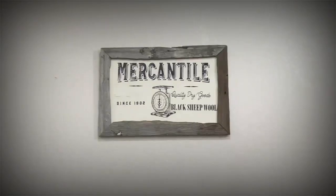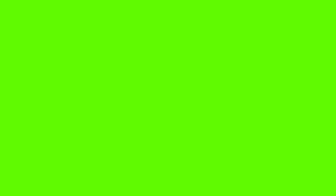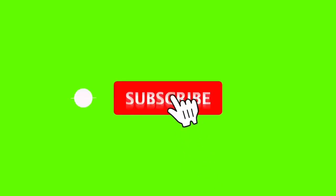If you haven't subscribed to my channel yet, what are you waiting for? Hit that little red subscribe button and that little bell beside it, because that way you'll be notified every time I upload a video.